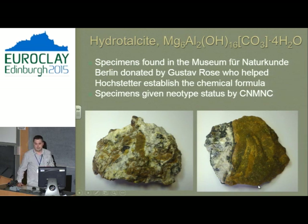From the inorganic chemistry literature, we know the 3R polytype can persist in any ratio, but in mineralogy we can't do much with this. So we did a forensic audit of German mineral collections and found two specimens that survived 150 years in Berlin — collected by Hochstetter, who described hydrotalcite, and given to his PhD supervisor who helped work out the formula. We gave these specimens neotype status — the closest thing to a type specimen you can get.